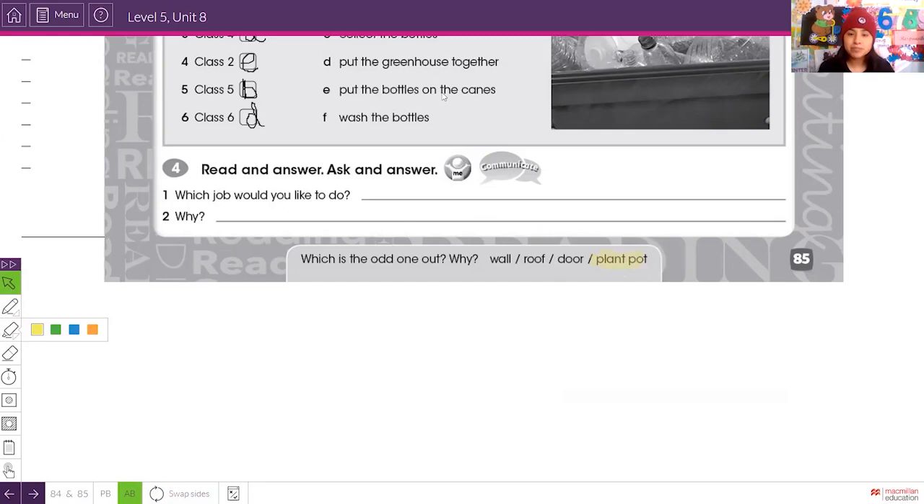Great — we completed this activity together. I hope you completed it with me. We finished the reading part and we are going to develop the writing part together next week. See you, goodbye, take care!